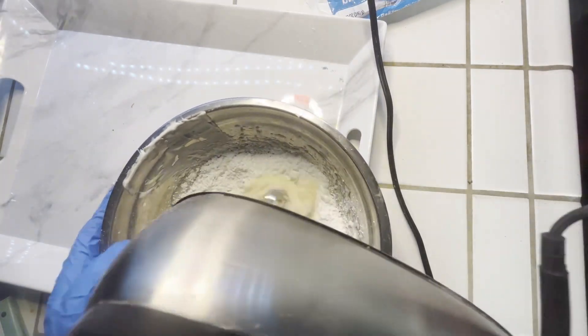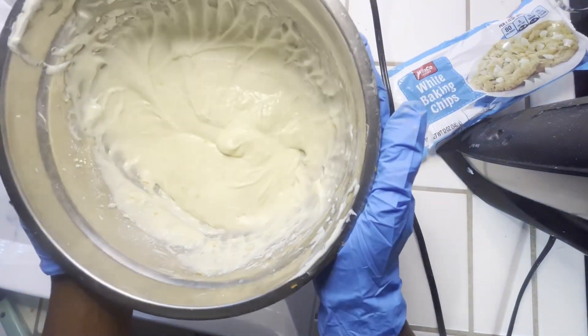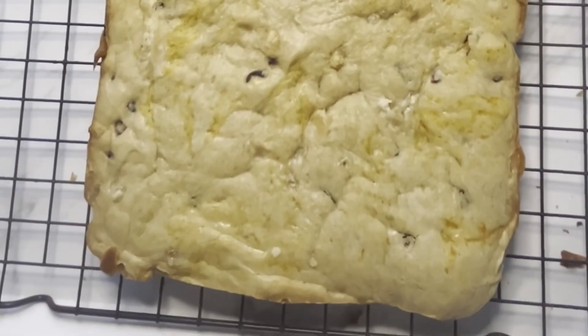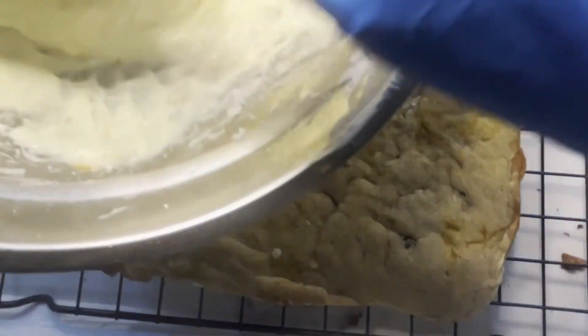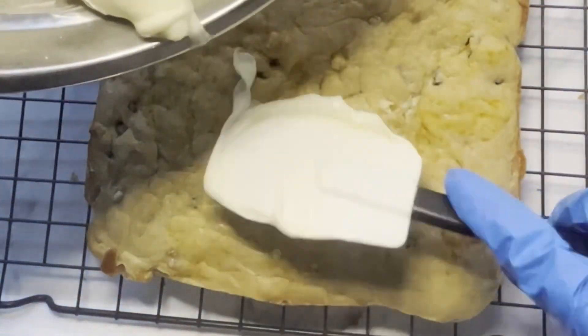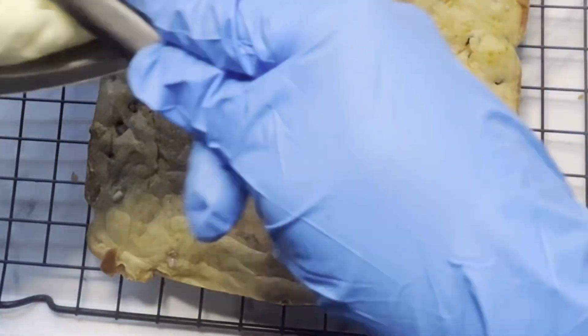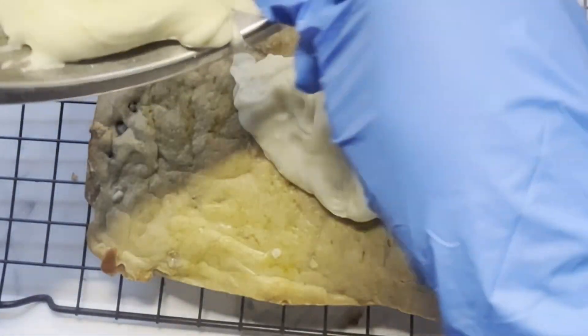Once everything is all mixed up, this is how it should look. Once our bars have cooled down, we're going to add our frosting on top.